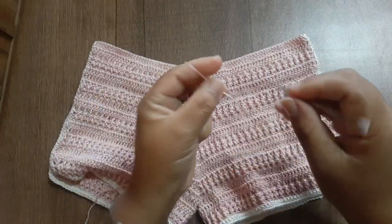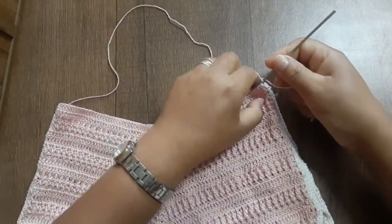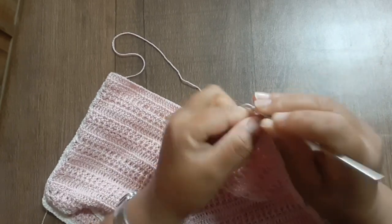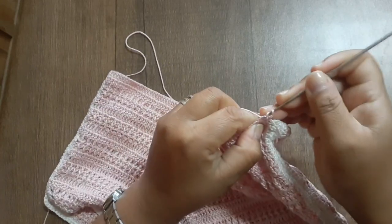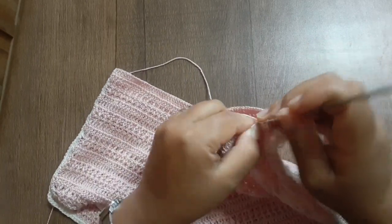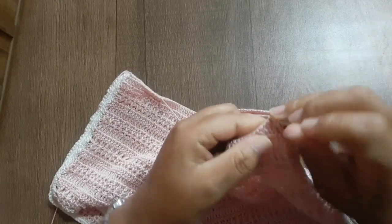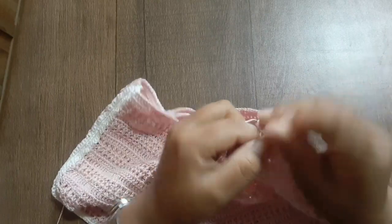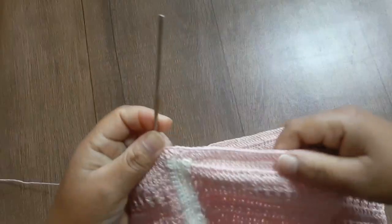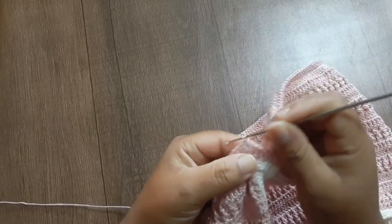Prendendo em qualquer um dos pontos: um ponto baixo equivale a uma correntinha, passo mais duas correntinhas e assim trabalho por toda a carreira — ponto alto sobre cada ponto alto. Na carreira seguinte, vamos fazer ponto barra um por um. Essa aqui é a base que estamos fazendo para trabalhar o ponto barra. Trabalhei por toda a carreira e já vamos começar o ponto barra.